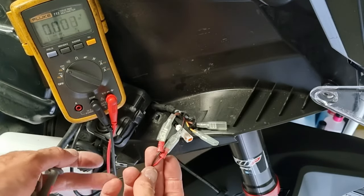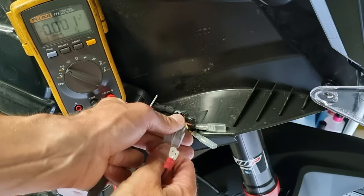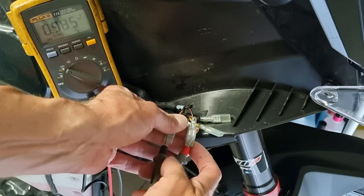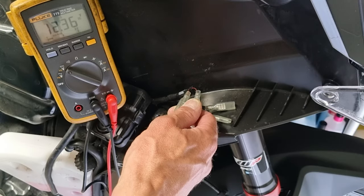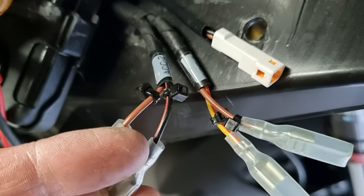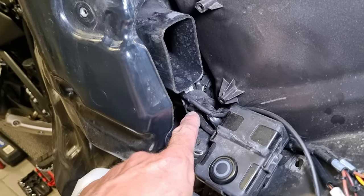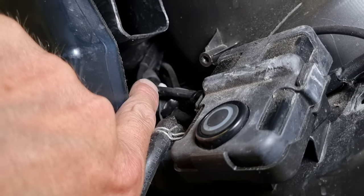Now I measure on the ACC2 connector and first remove the old power cable. You can see there's no voltage here until I switch on the bike, and when I switch it off the voltage goes to zero. So ACC2 with the brown and black wire is the one to use, so the GPS will switch on and off together with the bike. My old power cable is strapped together with the other cables.